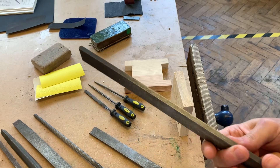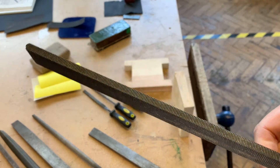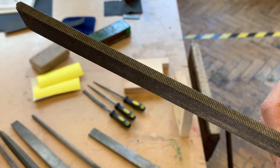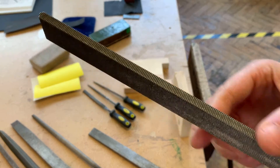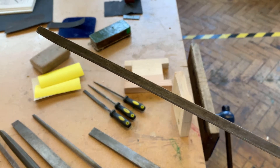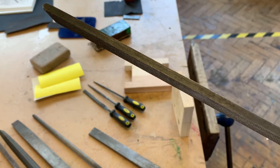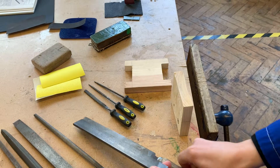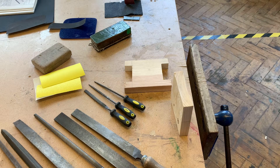The other thing to mention on these files is there is a safe edge, and the other side is abrasive. Depending on what shape you're filing, you need to be careful where you put that abrasive surface. If you're doing something inside - which we're going to do today - you want to put that safe edge where you don't want to abrade or waste away any material. So those are flat or hand files.